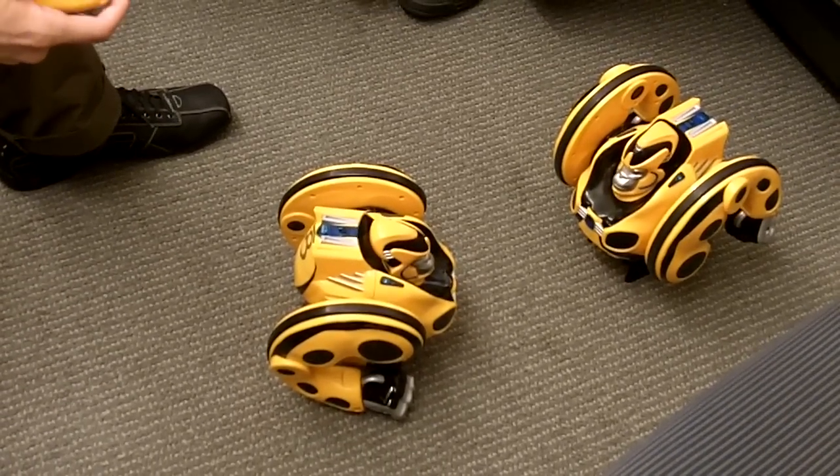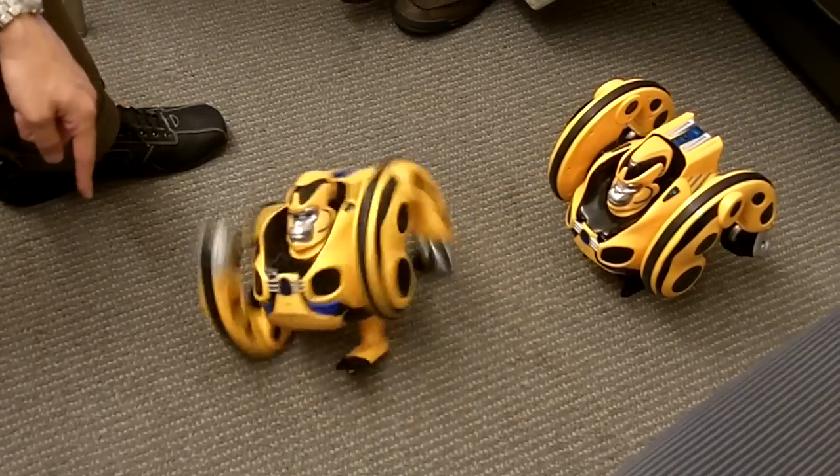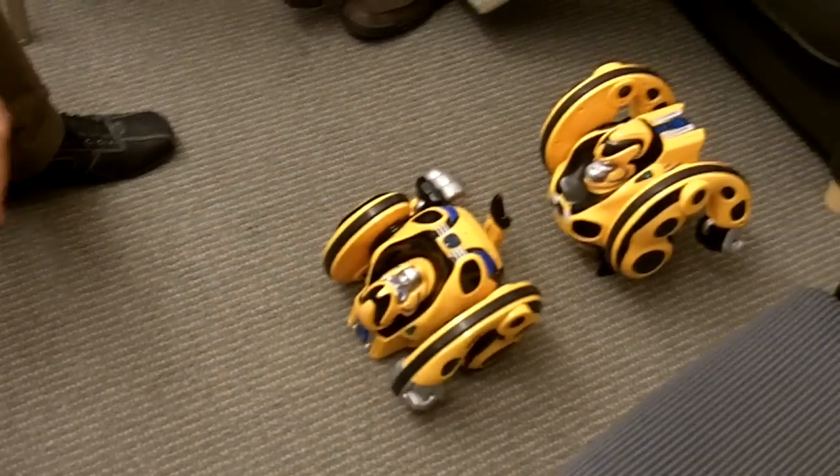So it's just a little simulation here. There you go, I won the game. This one lost, and he died.